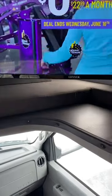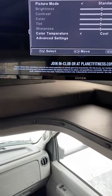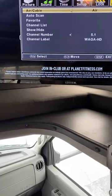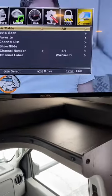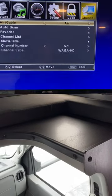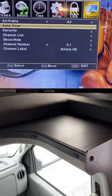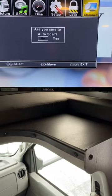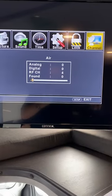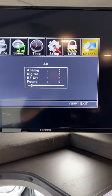Then you want to go to the menu button and scroll over to channels. Once you're on channels and drop down, you'll see you have a selection between air antenna or cable antenna. In this case, we're going to go to air antenna. Drop down to scan. It will ask: are you sure you want to re-scan? Yes. You will see it will start finding the channels for you almost immediately.